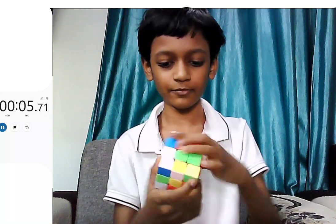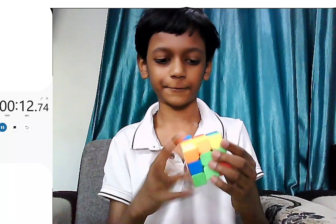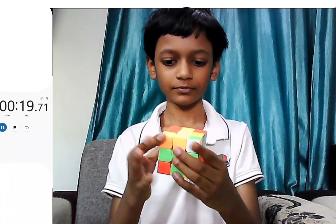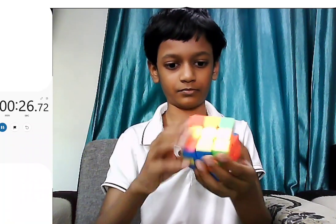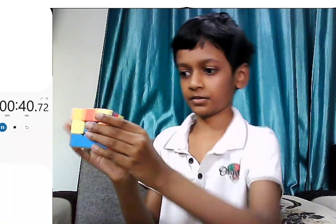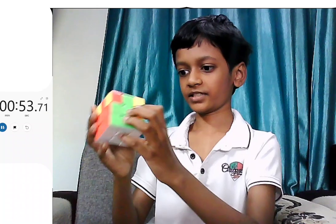So I am trying to solve it right now, and it's my goal to solve it. I am going to solve it in under two minutes. I have done this layer, done that layer. Now I am going to do this part. I am just solving it anyway. This is not a tutorial anyways.